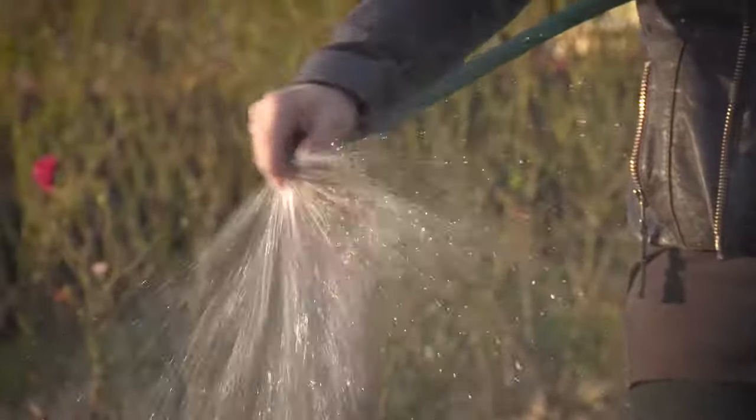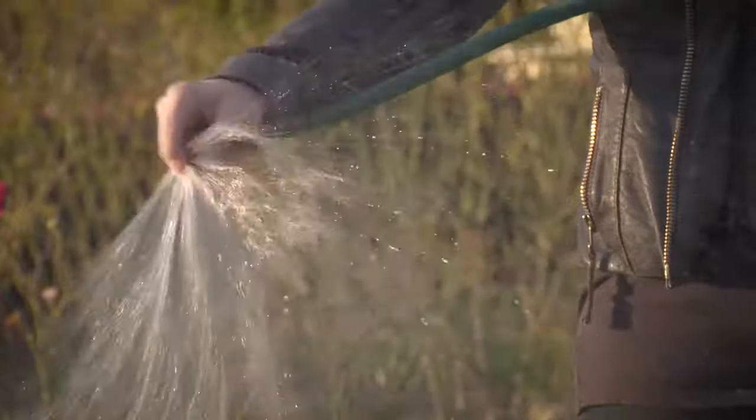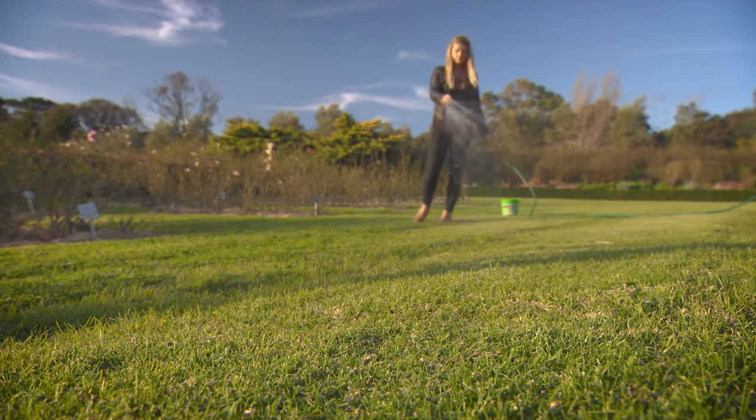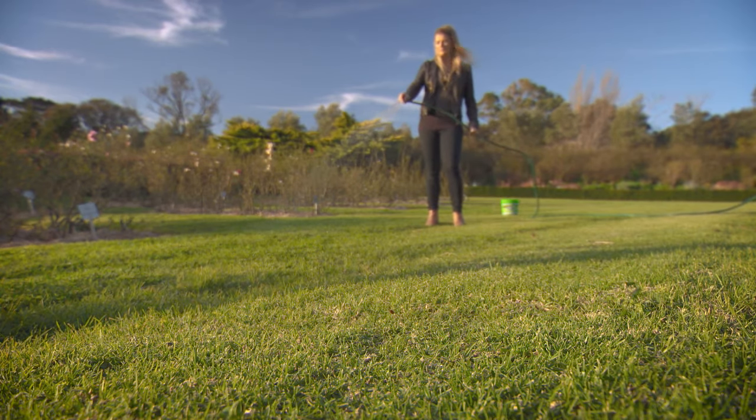Simply sprinkle the tiny granules over the lawn and water them in to get those microbes working in the soil. Apply it three times a year for a lush, green lawn that your neighbours will envy.